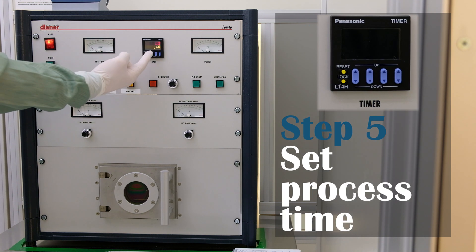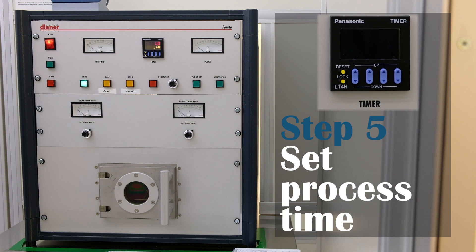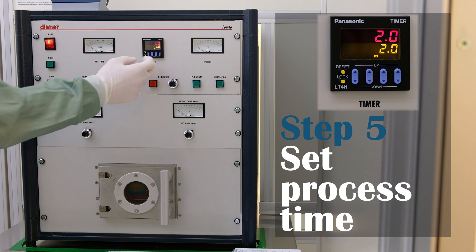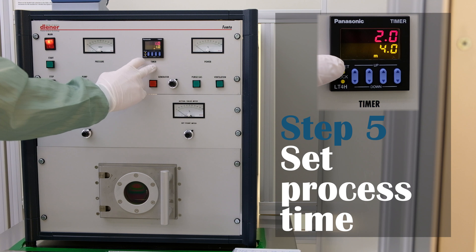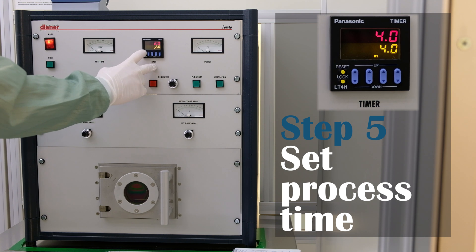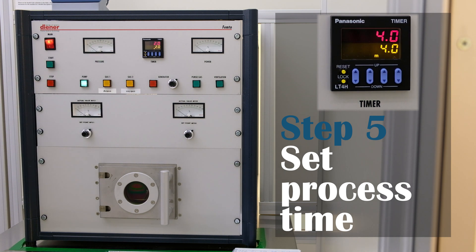The process time can be changed when the timer lights up. If not changed, the time from the last run will be used — you can see the logbook for that. You can use the blue arrows followed by the reset to change the time. The time is given in minutes and in decimal system.